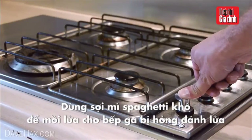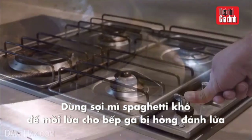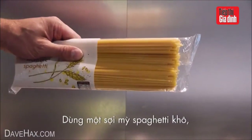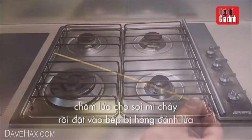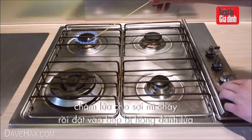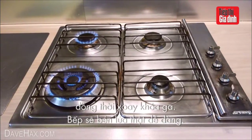If one of your gas hobs isn't lighting properly when you press the ignition, here's a safe way to light it that won't get your fingers burned like it could if you were using a match. Take one length of spaghetti, then start one of the other hobs, use that to light the spaghetti, transfer the flame over to the hob that doesn't light properly and turn on the gas. It'll light straight up.